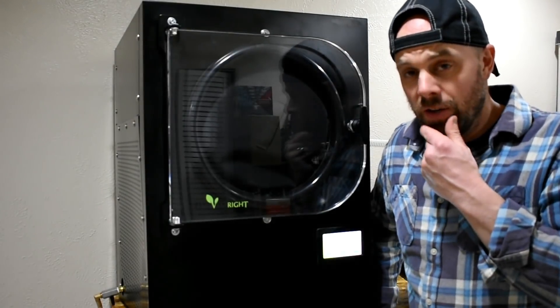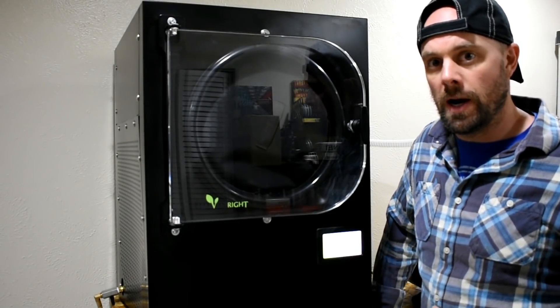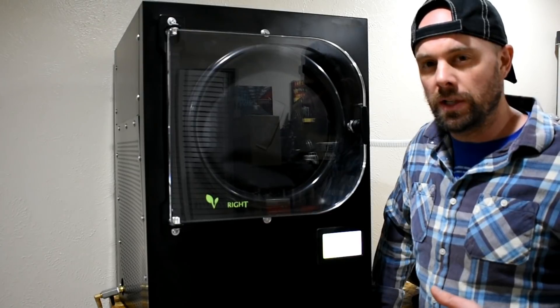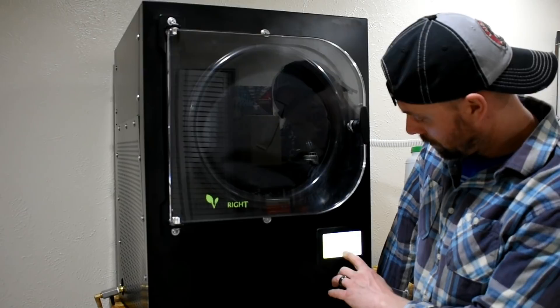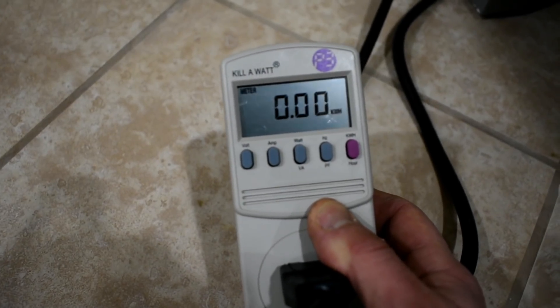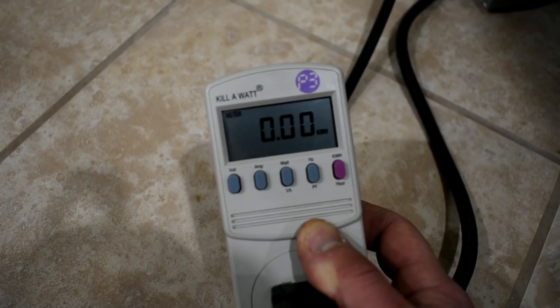For our suggested dry time, I'm going to do nine hours of freezing and then nine hours of final dry. If you haven't checked out the suggested dry time video, make sure you check that out — I'll put a link above. There's the kilowatt hours reading: 0.0. We'll let this freeze and come back and check on it later.